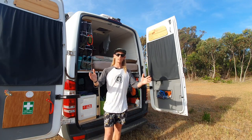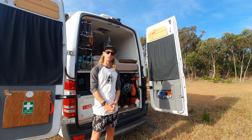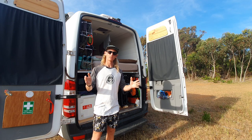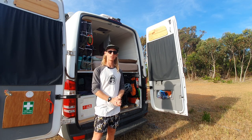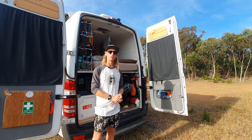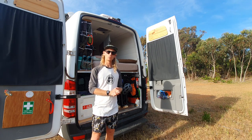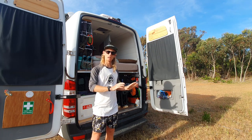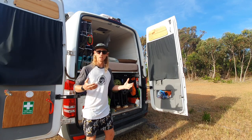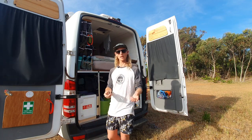Good day everyone, welcome back to part two of our bike storage tour. It's been a few weeks since the other video we filmed early on. We've got the new bikes, just got them fitted a few days ago, and we've been out for a ride twice since we got them — everything's working really well. True to my word, I'll give you a little tour of how we have it set up with the new mountain bikes with through-axles on the front forks.